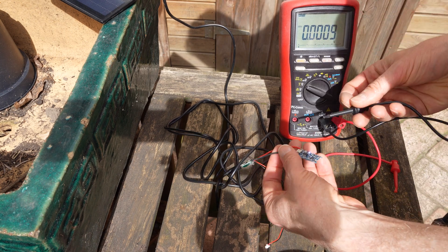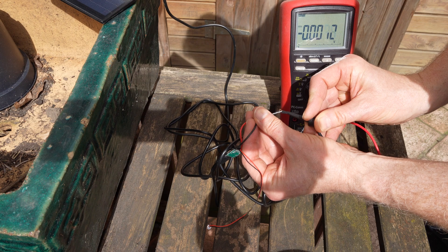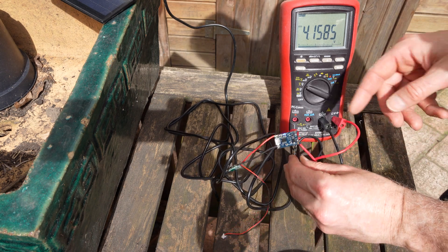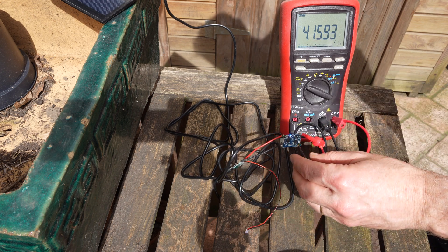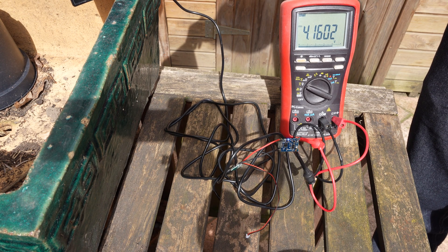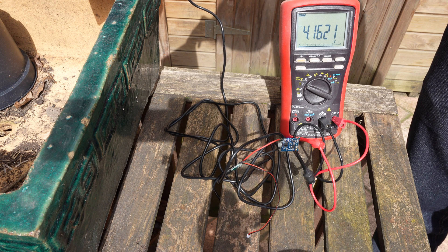We measure the voltage at the output of this charging circuit. Connecting the negative probe on the negative port and the positive probe on the positive port, we can see it's receiving voltage from the solar panel. The output reads 4.16 volts — it's regulating the voltage to the maximum charging voltage of lithium-ion cells, which is 4.2 volts. So that's correct.